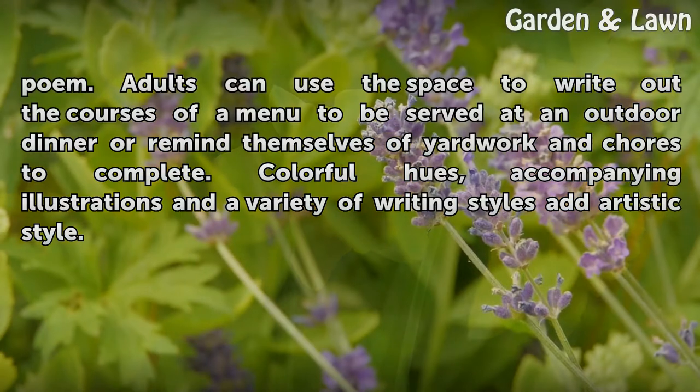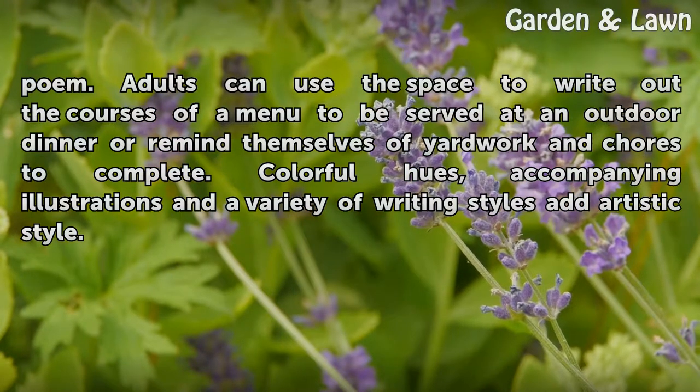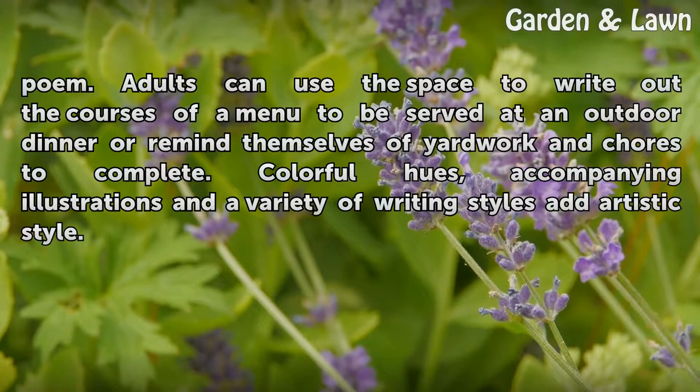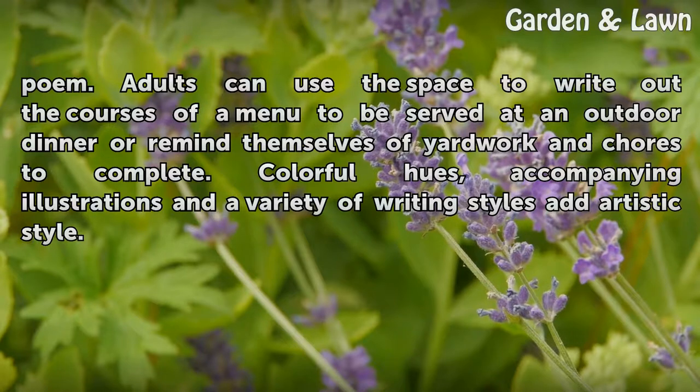Adults can use the space to write out the courses of a menu to be served at an outdoor dinner, or remind themselves of yard work and chores to complete. Colorful hues, accompanying illustrations, and a variety of writing styles all add artistic style.